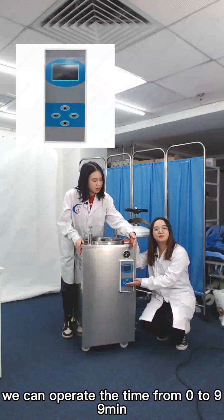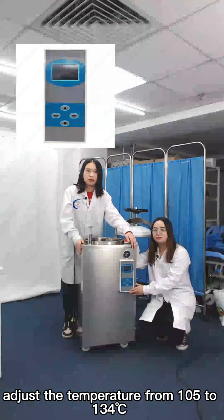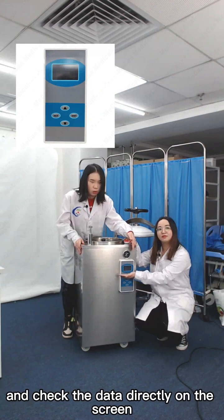We can operate the time from 0 to 99 minutes, adjust the temperature from 105 to 134 degrees Celsius, and check the data directly on the screen.